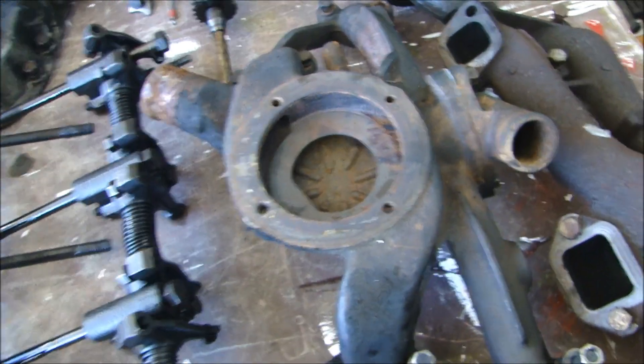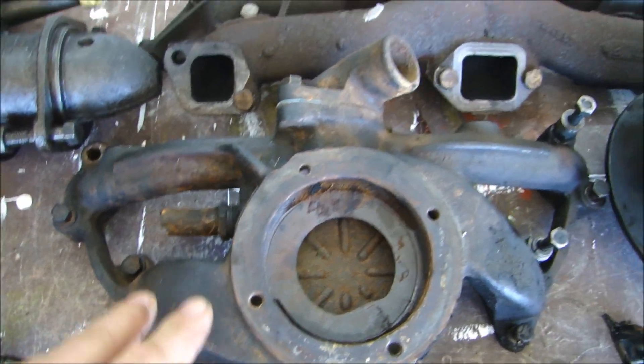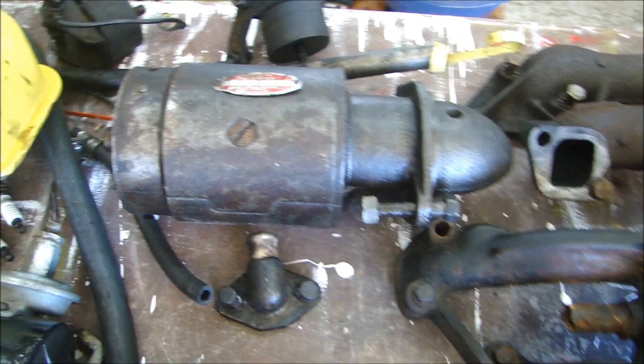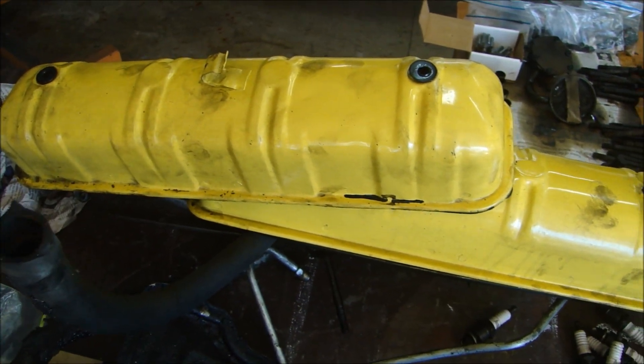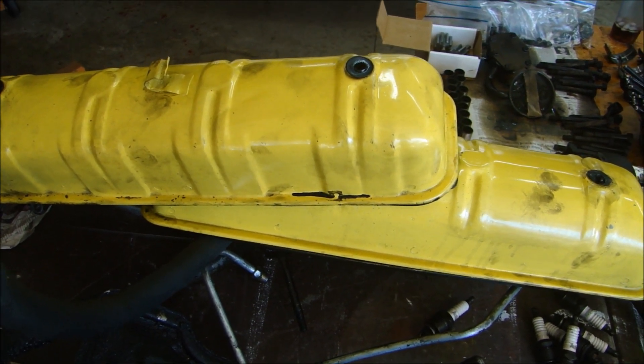The water pump — same thing, I'll sandblast that and get this whole housing ready to be put back on the engine and painted all together. The starter's in fairly good shape — one of these rivets is broke, I'll try and fix that. The valve covers — I will strip those and powder coat them. That color is actually John Deere yellow, so it'll be fairly easy to match.